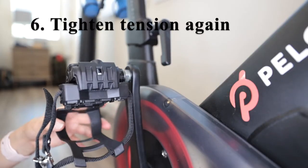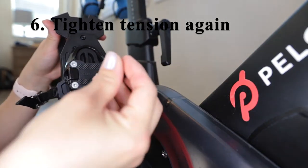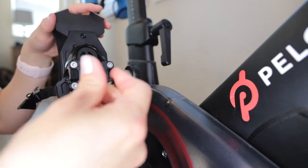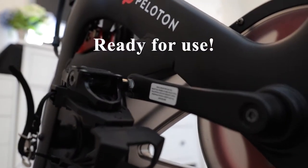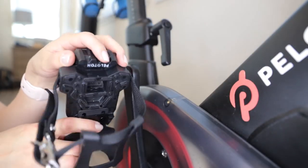Once the toe cage is installed, they also recommend re-tightening the tension of the screw right here, just so the toe cage doesn't fall out. Just a few more turns and that is tightened up. As you can see, the toe cage is now quite securely fastened in place.